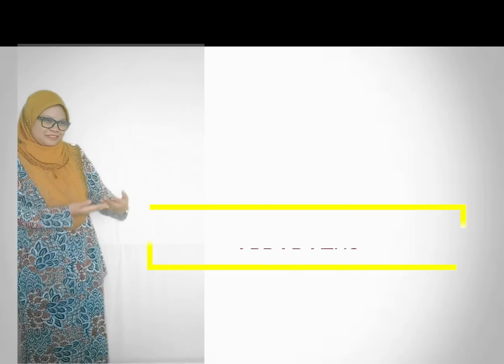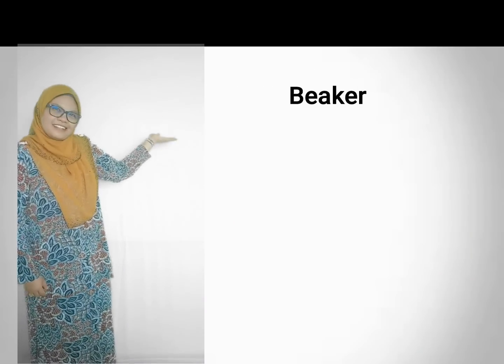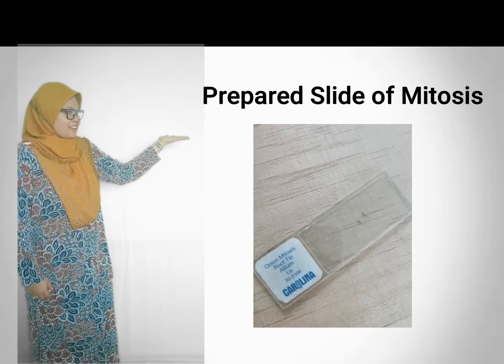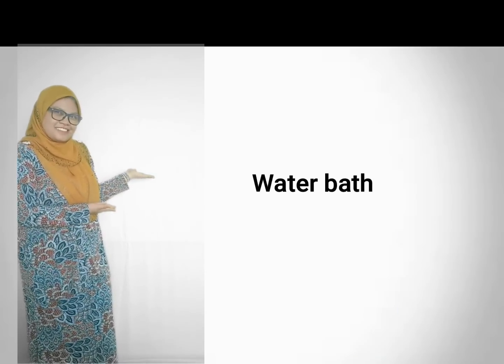Let's check out the apparatus: compound light microscope, beaker, blade, needle, prepared slide of mitosis, slide and cover slip, watch glass, and water bath.